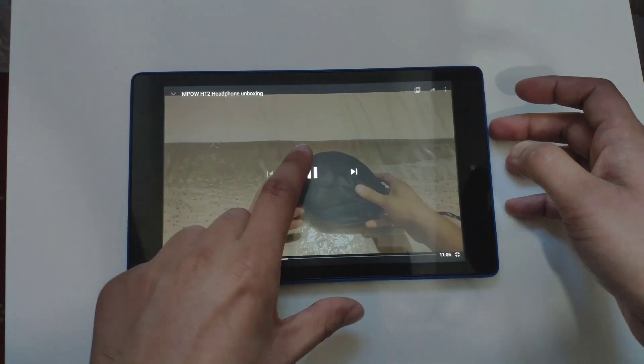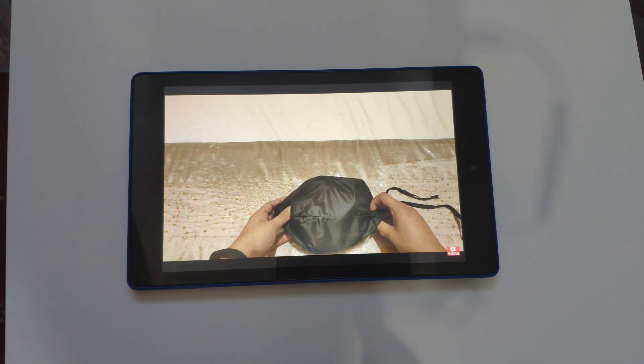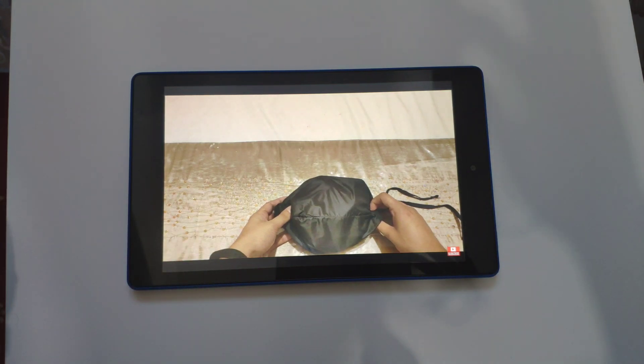As you can see, it gets quite loud — a lot louder than the Fire 7 because of the extra speaker. The screen quality is also a lot better with the extra resolution bump. Pretty decent overall. Let's turn on another app.